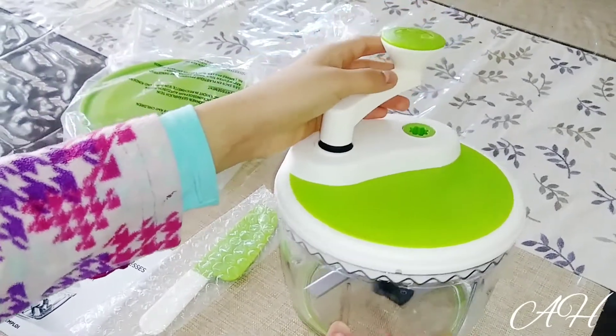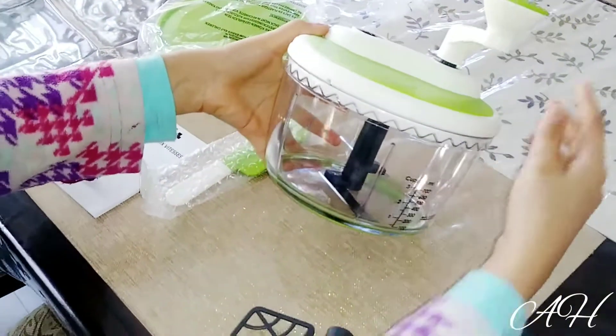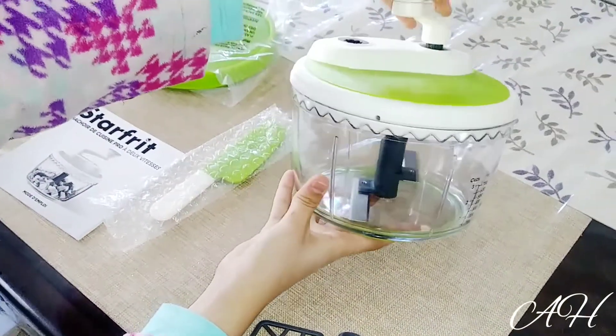Let's take this out and try the second gear. The second gear is a little bit faster than the first one, and I'll show you right here.